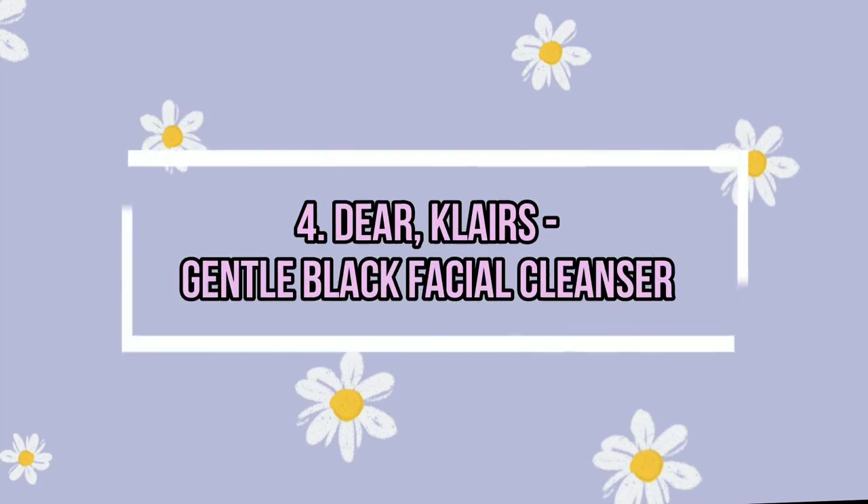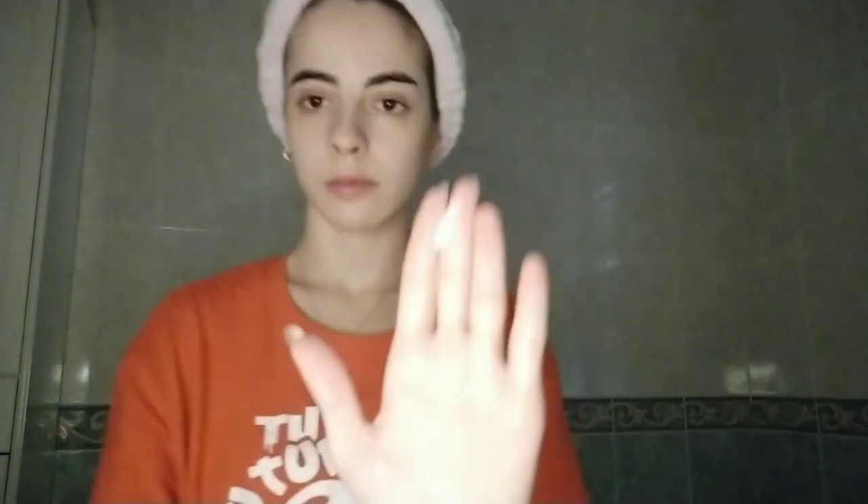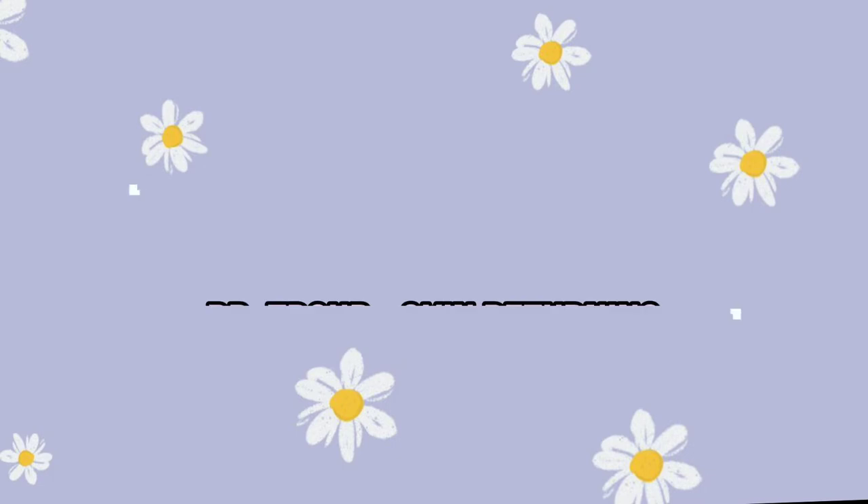Then we have the Gentle Black Facial Cleanser by Dear Klairs. I really like this cleanser because it is so gentle with your skin and it doesn't irritate anything at all. It doesn't leave any dry feeling after using it, doesn't have any weird smell, and it is so useful — you can use it during the night and day. There's a lot of product so it's going to last a long time. What I like the most is the feeling of freshness after using it, and it can be compared to the Cosrx cleanser.